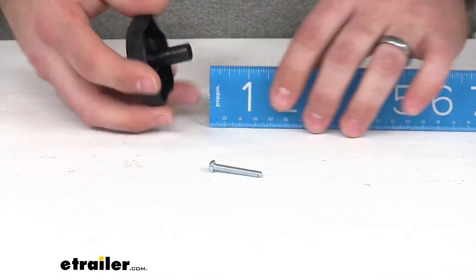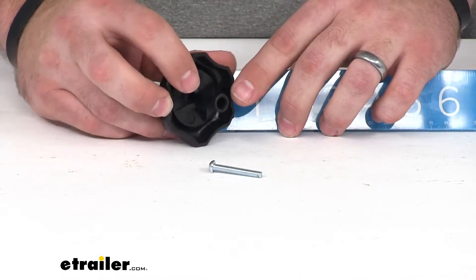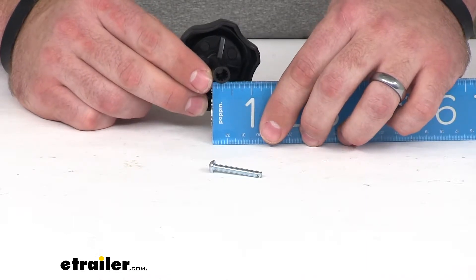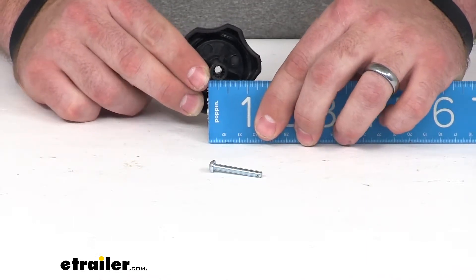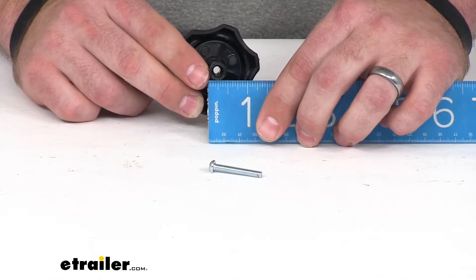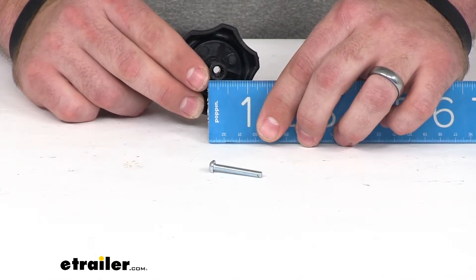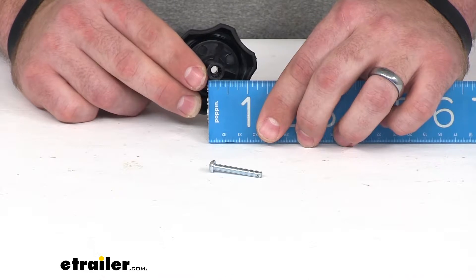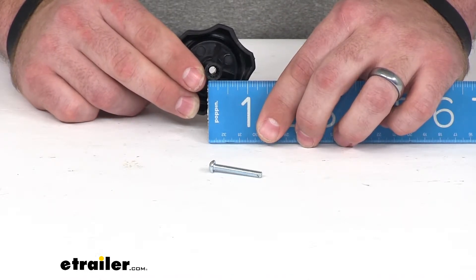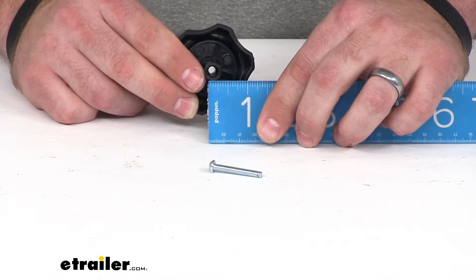The outer diameter of our shaft, measured with a digital caliper, came out to about point four three inches, which is just a little under seven sixteenths of an inch. The inner diameter, again with the calipers, was about point three inches or just shy of nine sixteenths of an inch.